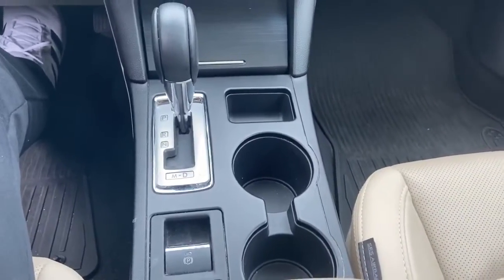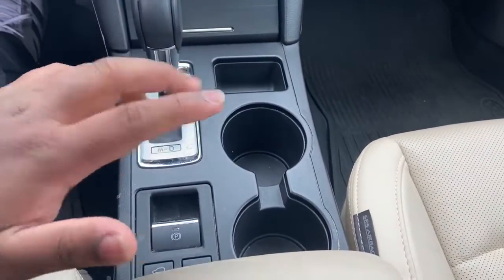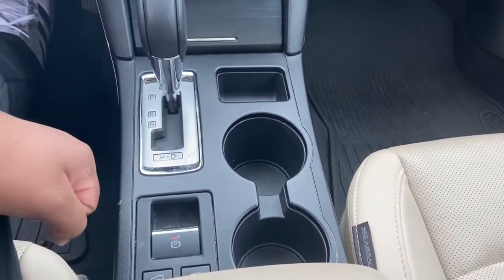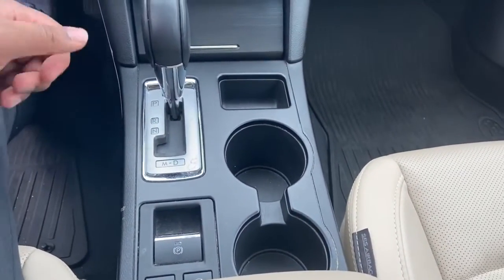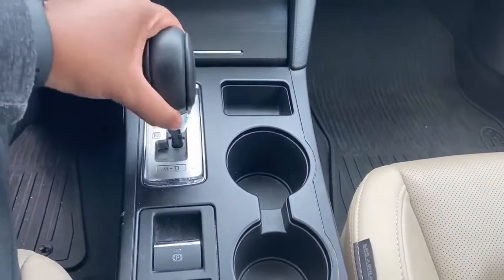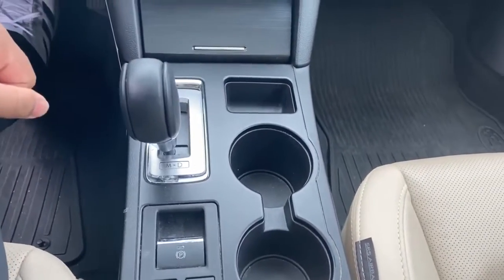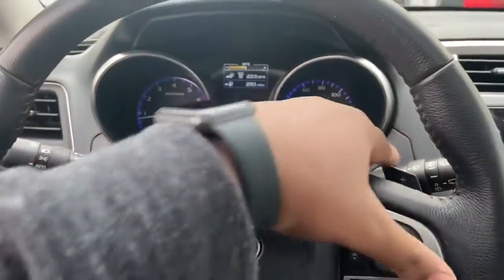Moving on to the gear shifter, you've got a nice coin holding area right there, two cup holders in the front, and overall eight cup holders in this car. Right there is going to be your parking brake — push the brake and pull it up to turn it on, push the brake and push it down to disengage it. For the gear shifter, pull it back once for reverse, once more for neutral, once more for drive. Push it to the left and it goes to shift mode, where you can use the paddle shifters to shift manually.